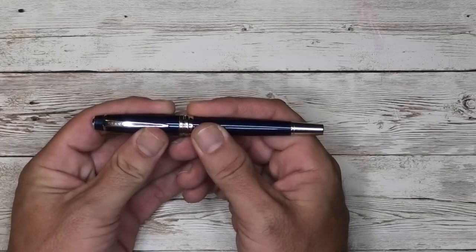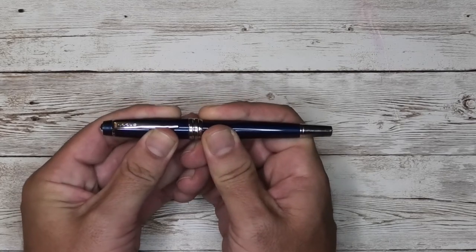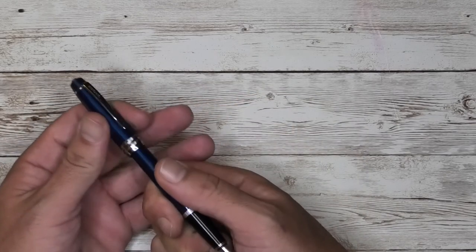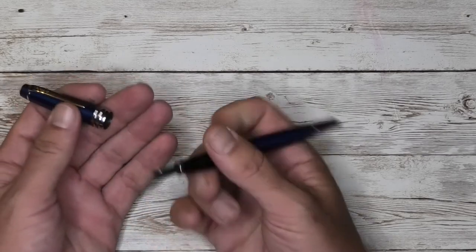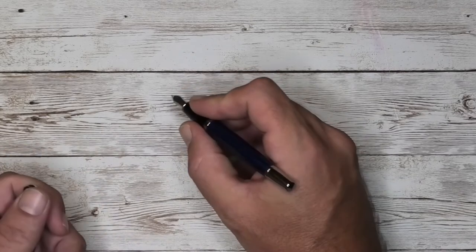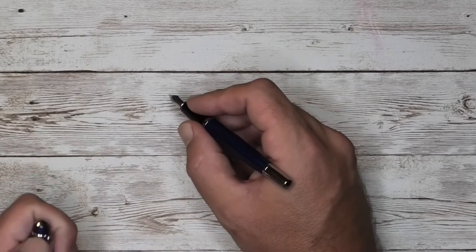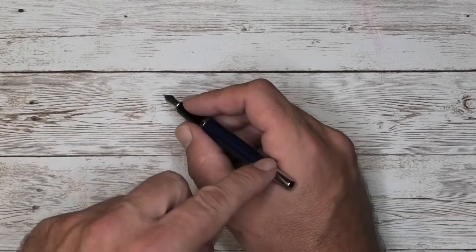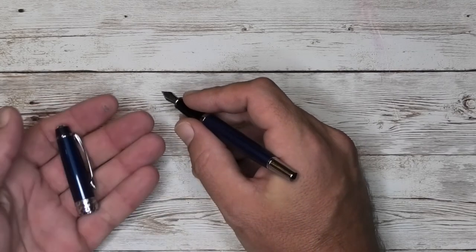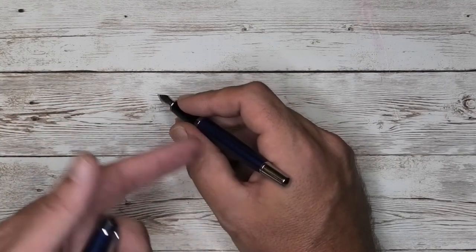As a habit I don't normally post my pens, but some pens need to be posted to be used comfortably. Technically you can post this pen — it does fit — but it does not fit very tight or secure; it would wiggle around. The few times I did try to use it posted, I had the cap wiggling around on the end because of where it's sitting on my hand, so I would use this unposted.